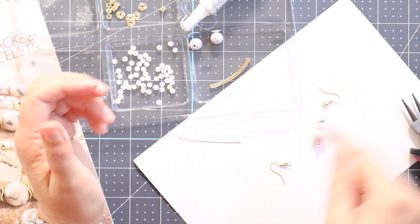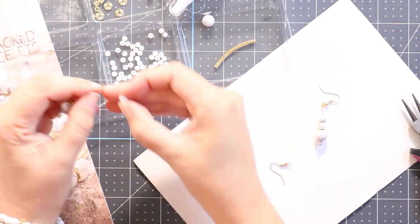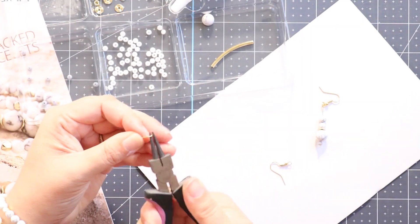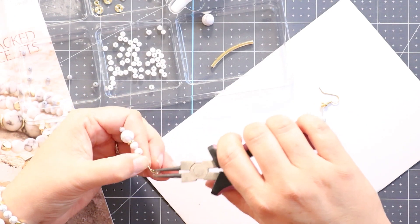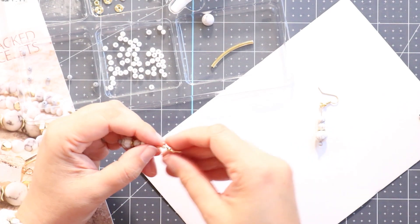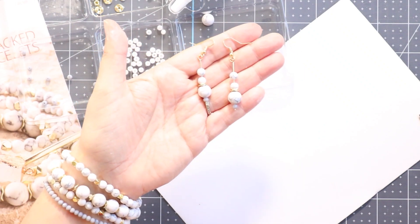Super simple earring — you're just going to repeat that process to make the second one. And there we go, I have a super fun pair of earrings that go with the bracelets that I made out of the Annie's Creative Woman Kit. I'm already wearing the earrings that I made to go with the bracelets — so fun! Make sure you've given this video a thumbs up. If you have any questions or comments, leave those down below, and make sure you're subscribed to this channel — there is more crafting awesomeness coming your way. Bye!